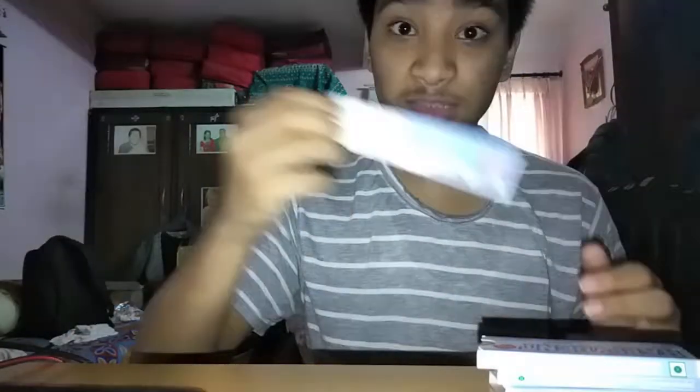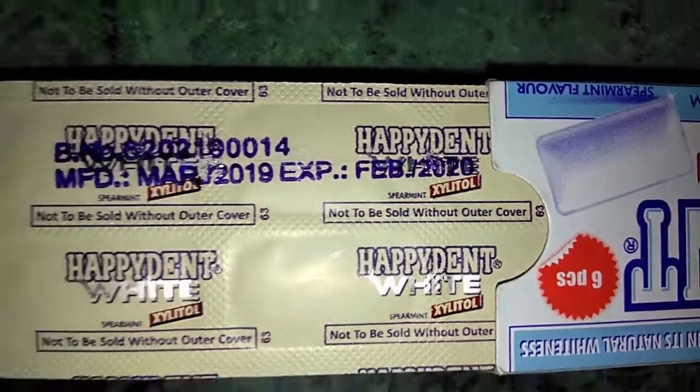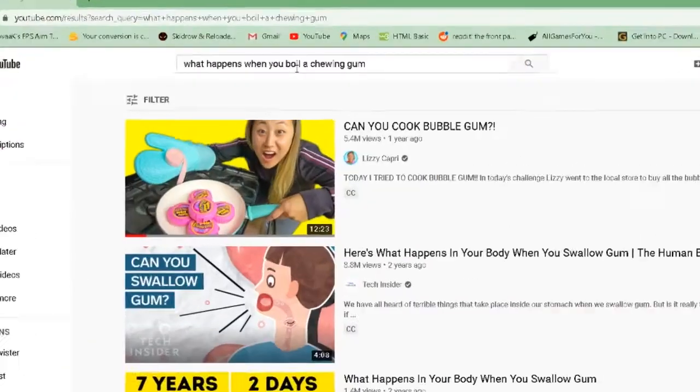All this is expired chewing gum. It says it expires in February 2020 and we are way past that marker. I bought this chewing gum around 2019 and forgot it was in my drawer. Yesterday while cleaning I found them and was about to throw them, but I had an idea — what happens when I boil a chewing gum? YouTube didn't show anything, so I thought let's try it.